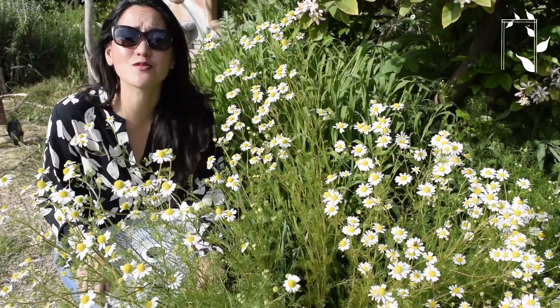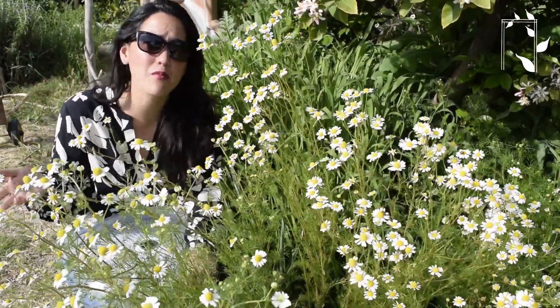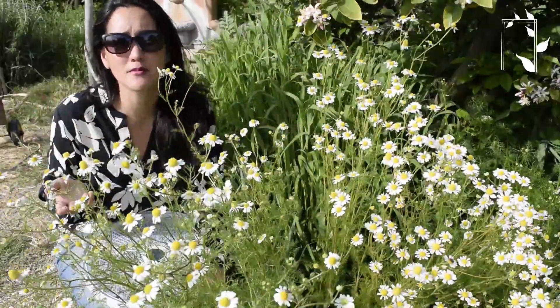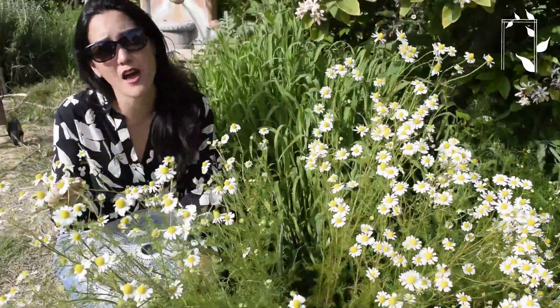Hey everybody, I have gotten so many questions about my chamomile that I thought it would be easier to do a quick video with some of my tips on how I grow it and then how I dry it.